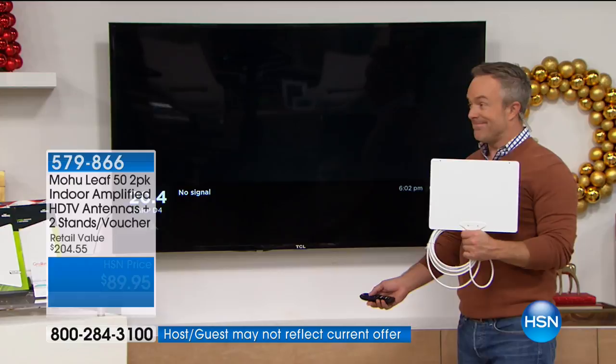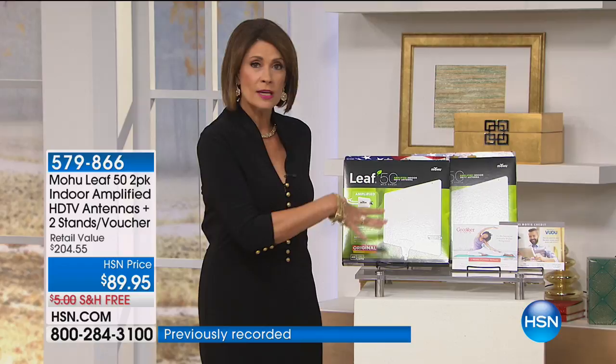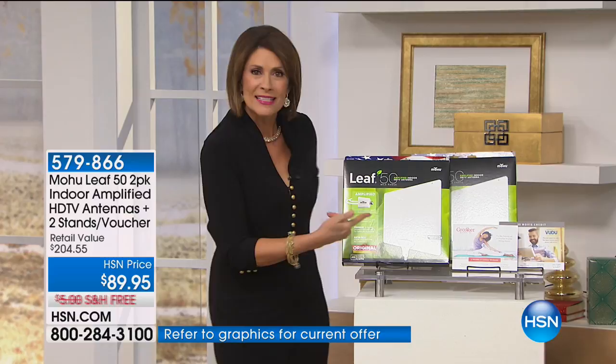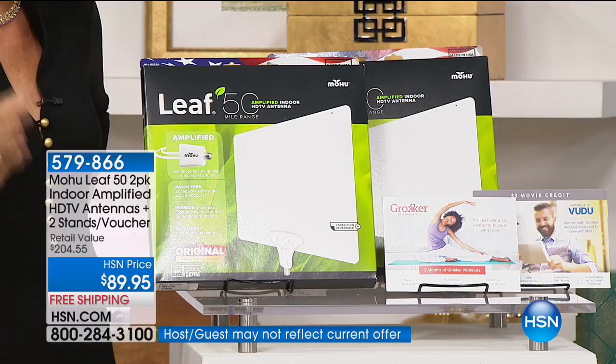A lot of times you can't cut the cable because you want your local news and local programming — you need to know the weather. This antenna gives it to you now. Think about what you're paying for cable. We're going to let you say I don't need it anymore. We have 1,400 of these remaining and I don't know if we're getting more for the season. You see how they're individually boxed and you're getting two.